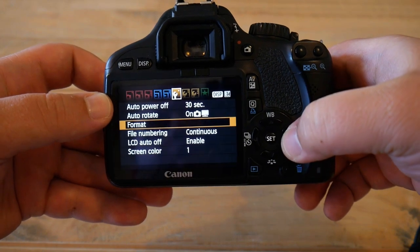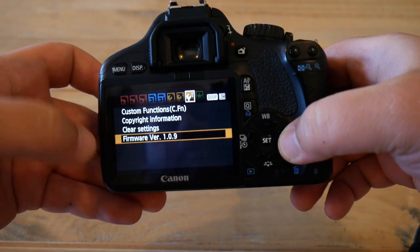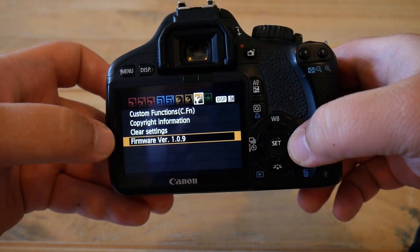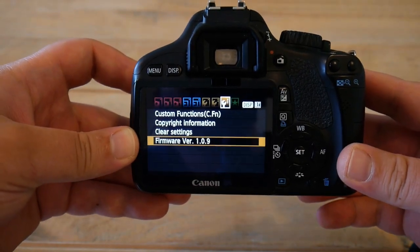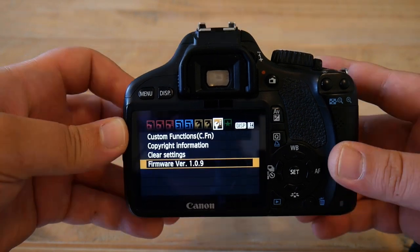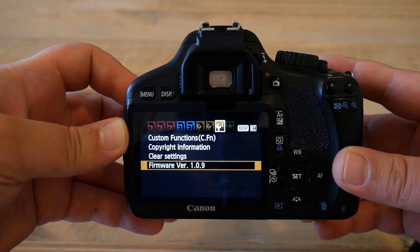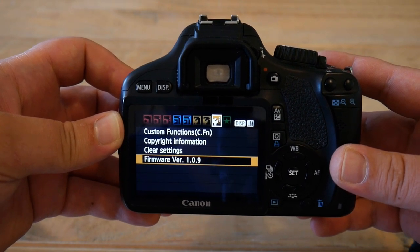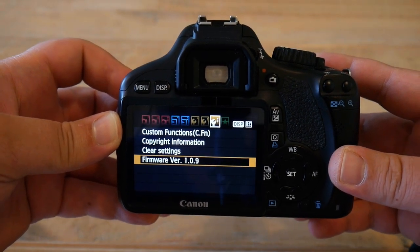Now go to the third orange menu and you will see some information about the camera. The most important item here is the firmware version of the camera body. This is important because the Magic Lantern firmware hack only works with a specific firmware version — we will need version 1.0.9. If you have a lower version, upgrade to 1.0.9; if you have a higher version, downgrade to 1.0.9.